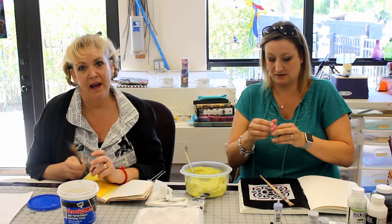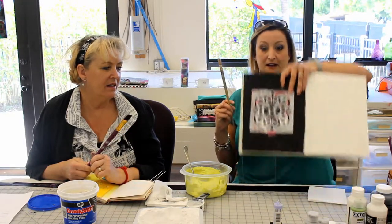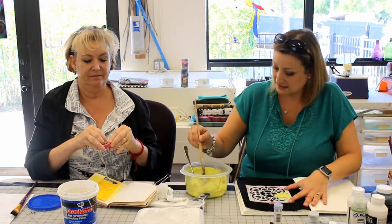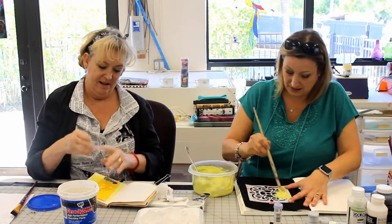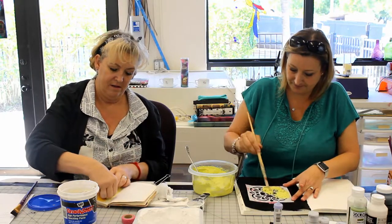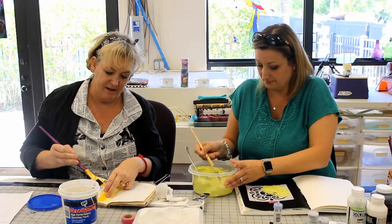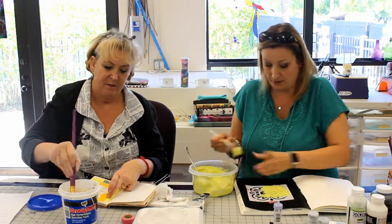Alright, here we go — are you ready to do yours with your white? Yep, I'll just take it and paint it on like I would paint. Just stick it in there — I want the texture, so I'm just taking a big chunk. You don't want it smooth because then what would be the point? You might as well just use paint. You want this to bubble up a little bit.